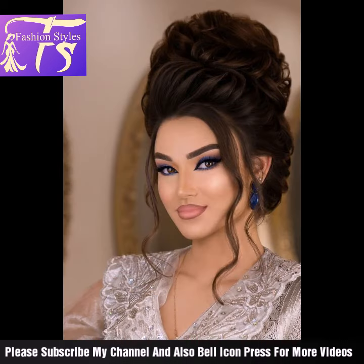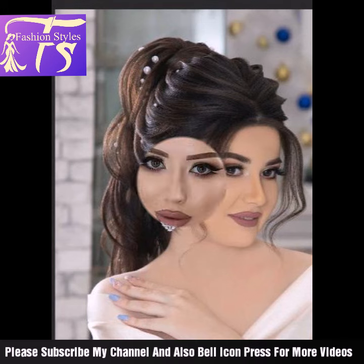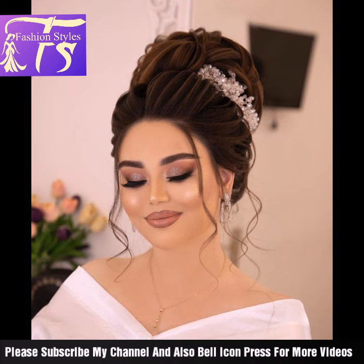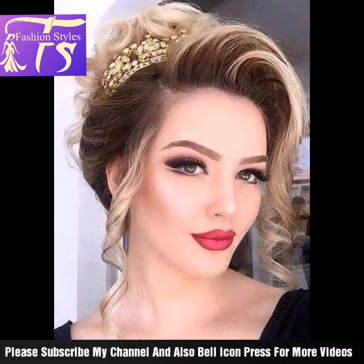So I hope that you would like to have a fabulous and glossy look. Please like and subscribe to my channel.